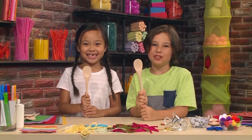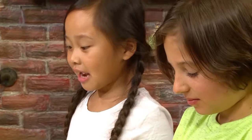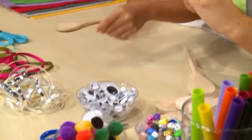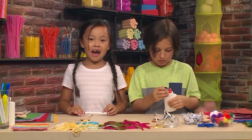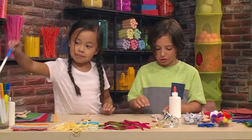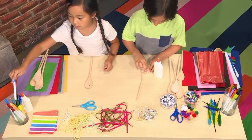First you need a wooden spoon. Once you have your spoon, you decorate it. You need to draw on the face — you can also use googly eyes if you'd like. You can draw on eyes, a nose, and a mouth. I'm using glue to glue on googly eyes.